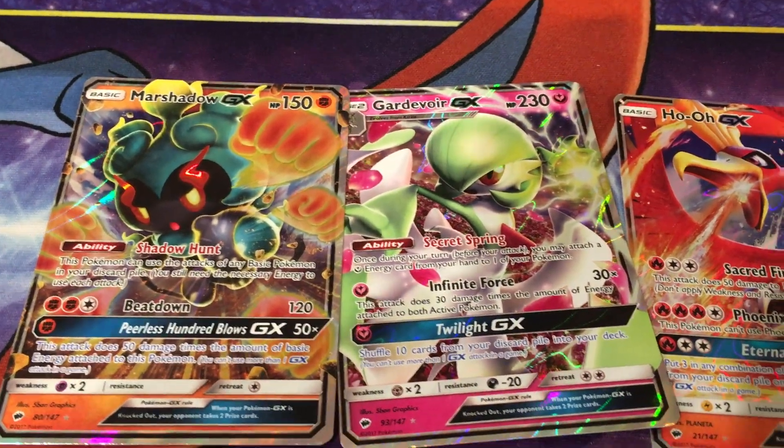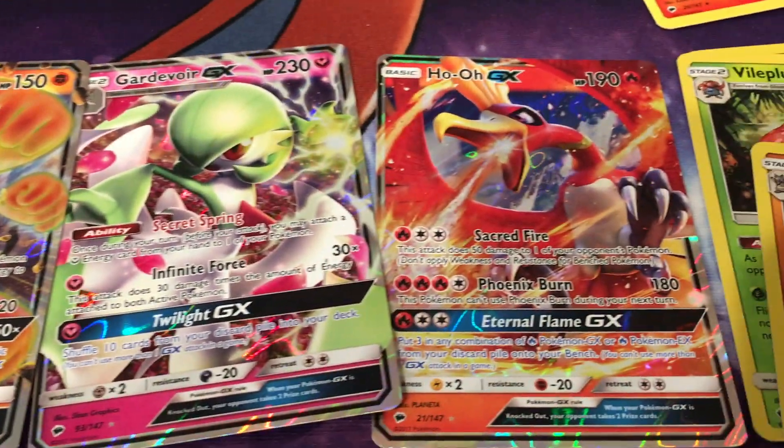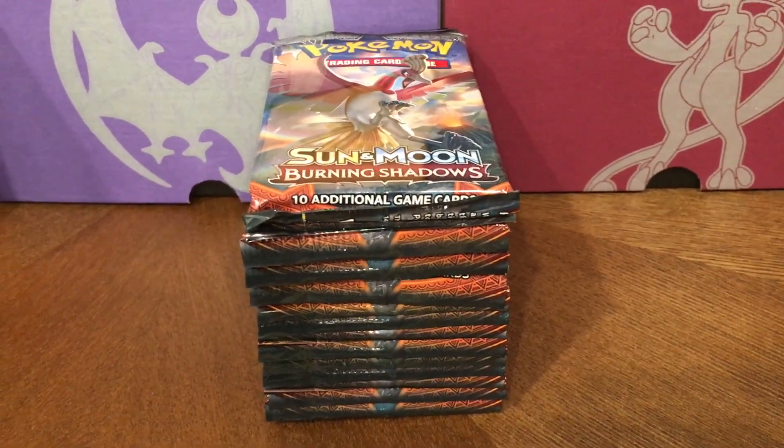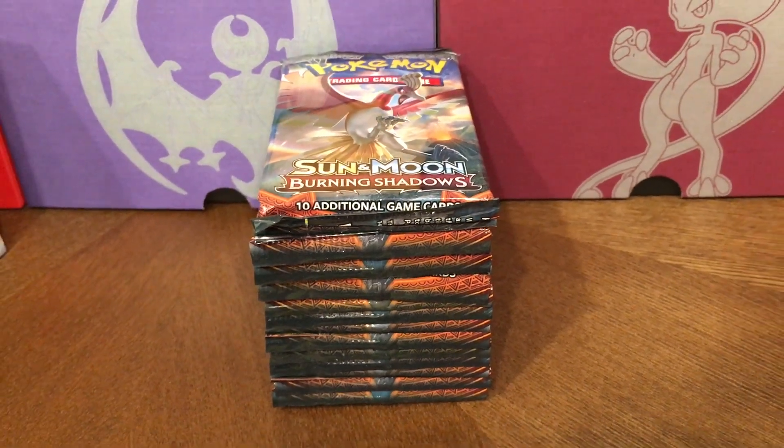We are halfway through. We got these three cards: Marshadow GX, Gardevoir GX, and Ho-Oh GX. Stay tuned for the second half of the first box of Burning Shadows that I am opening. Thanks for watching, y'all — see you in a little bit!